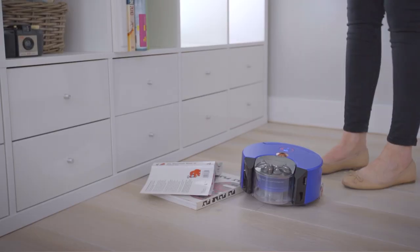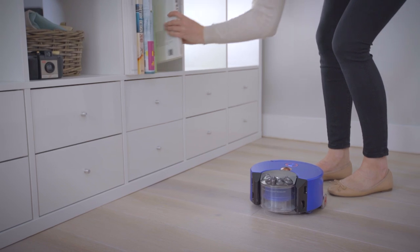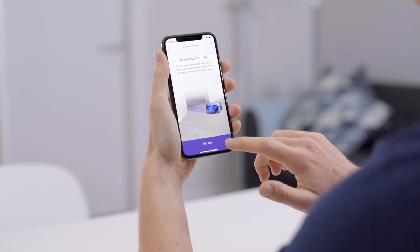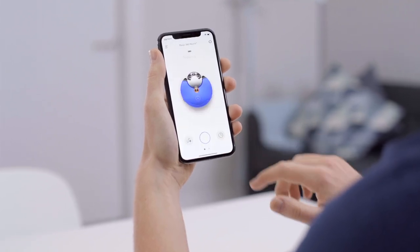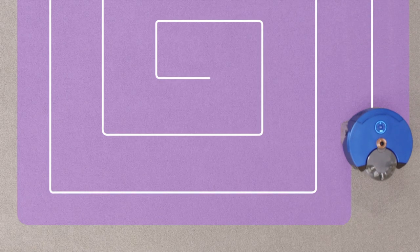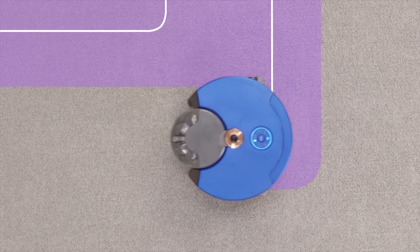However, if the robot does get stuck on something whilst mapping, you can simply remove whatever the robot is stuck on, and it will continue to map when you press the button on the robot. When the robot is mapping your home, it will follow the same cleaning navigation pattern as when it's normally cleaning, except it will also turn the brush bar and the vacuum off. This means it uses less power, so it can cover larger homes to generate a full map of your house.